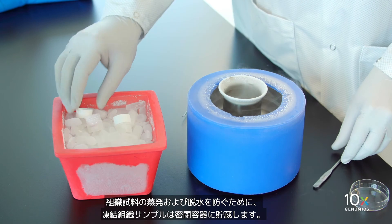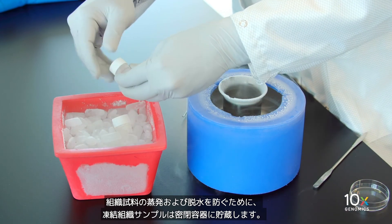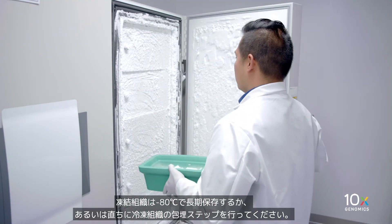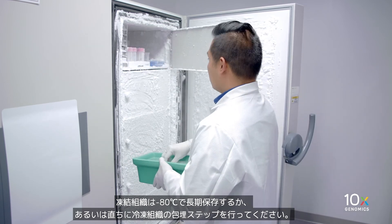To prevent evaporation and dehydration of the tissue sample, the snap-frozen tissue must be stored in a sealed container. Store frozen tissue at minus 80 degrees Celsius for long-term storage, or immediately proceed to frozen tissue embedding.